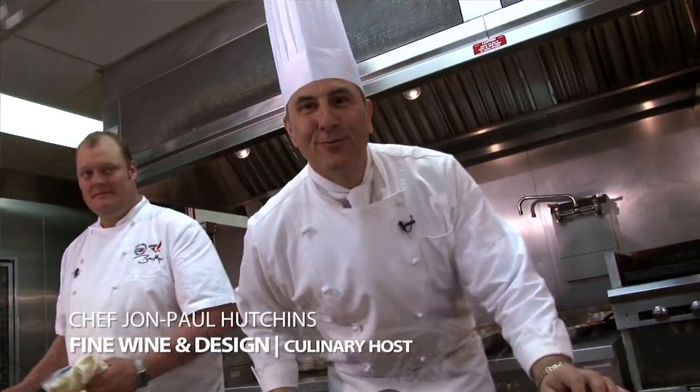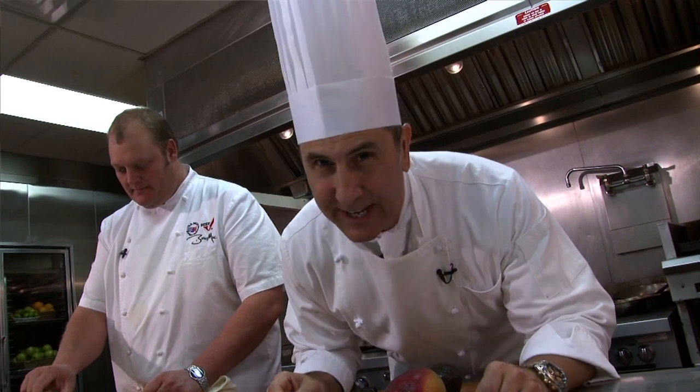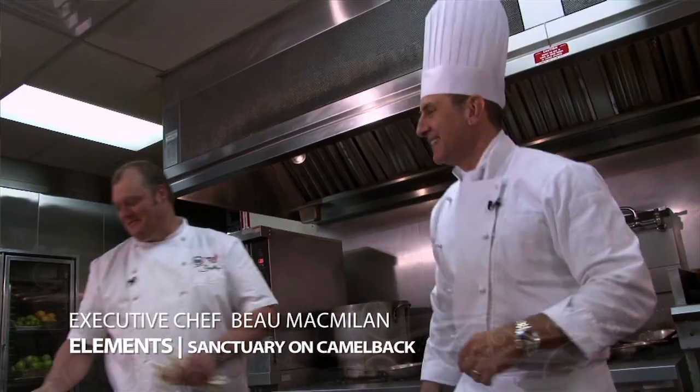We're in the kitchen with Chef Bo McMillan at the Sanctuary Resort. Today we have a sesame crusted albacore tuna — absolutely fresh, absolutely delicious — on crab fried rice. Without further ado, let's introduce you to the man. Chef, good to see you. Wonderful to see you, thanks for being here.